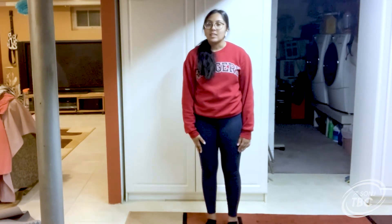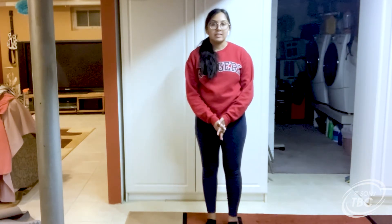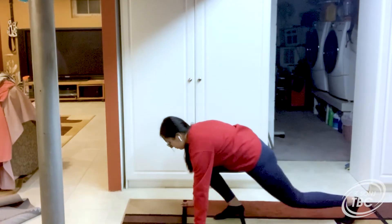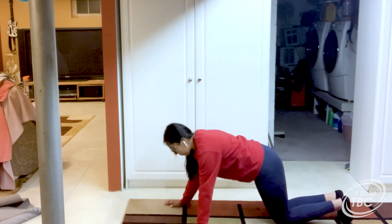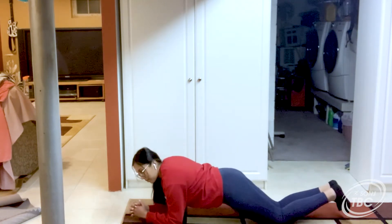Now for this next exercise we're going to go back onto the floor and assume a plank position. We're going to hold the plank for about 30 seconds, or as long as you can hold it, and then we can move on to the next exercise. For the planks, you can also do another position where if you're not comfortable lifting your legs all the way, you can be on your knees in a plank like this.